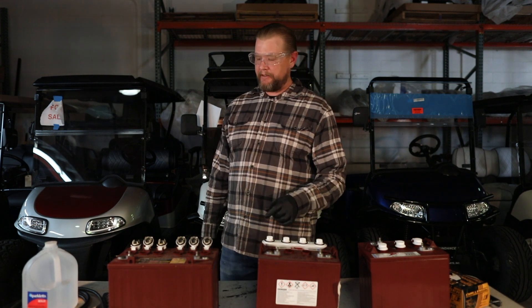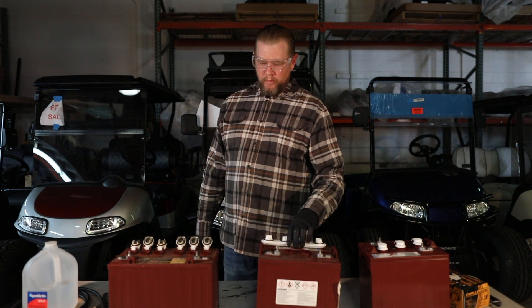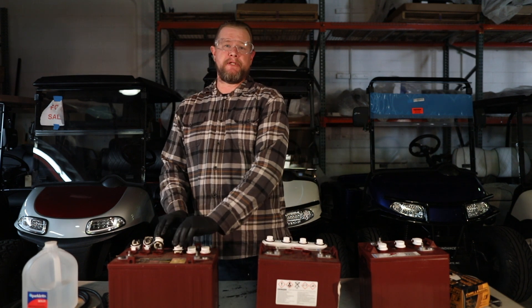You're going to have to look down in there, get a flashlight, and actually visually see the water inside the battery. Once you confirm that the water is covering the plates, go ahead and close everything up and charge it completely overnight.